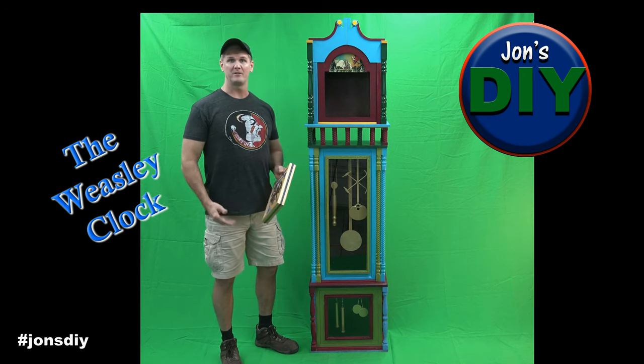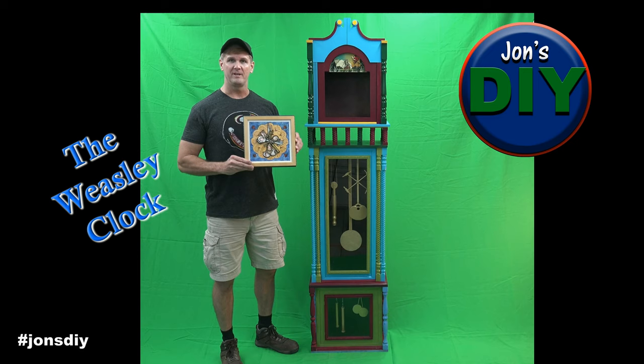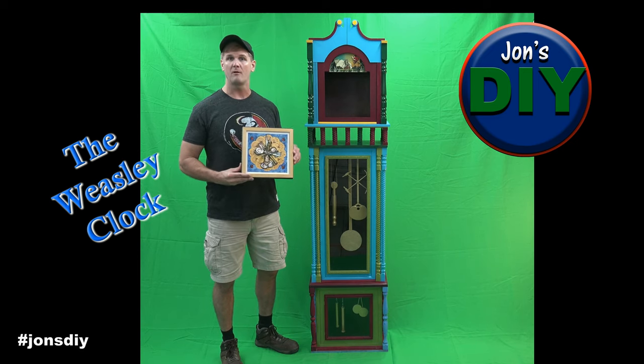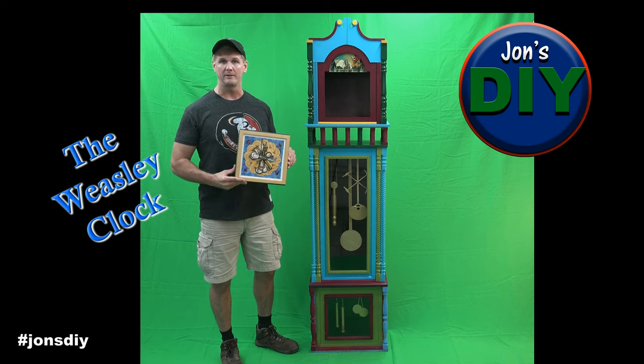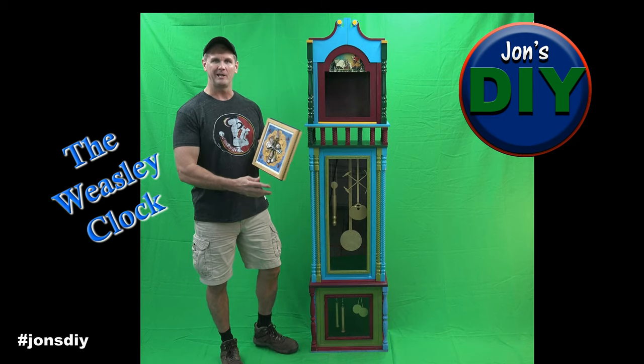It all started with this faceplate right here. The actual person I'm building this clock for got this faceplate in Germany, and she said, 'Hey John, do you think you could build the Weasley clock around it?' And so I said sure, let me give it a shot.